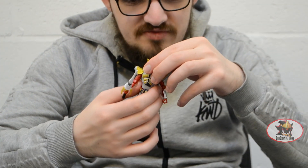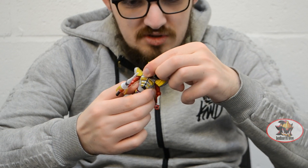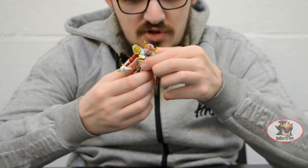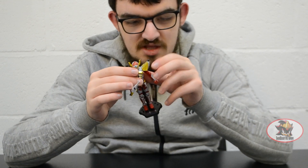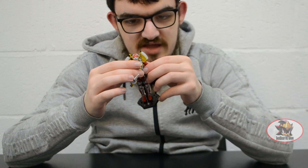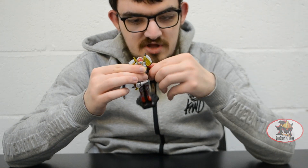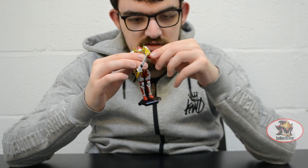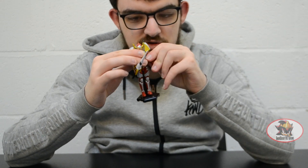Same articulation as all the other Soda Chronicle Riders: double ball jointed neck, ball jointed mid torso for ab crunch and such like, hinges on the shoulder pads to get them out of the way for ball jointed shoulder movement, bicep swivel, deep elbow bend, and ball jointed wrist for swappable hand motion.